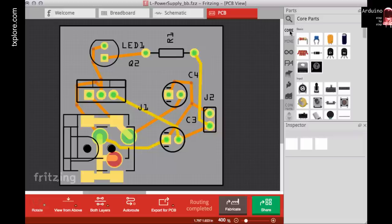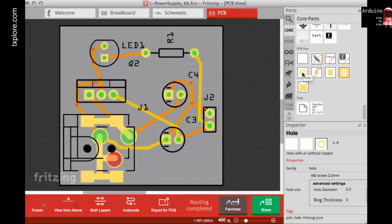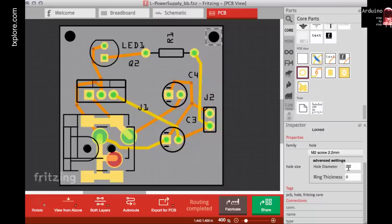Another thing to show you: in the core components list, scroll to the bottom and you'll see components for use in PCB view. For example, you can create mounting holes using the hole component — drag it to the edge of your PCB and it instructs the manufacturer to drill a hole there. You can control the diameter in the properties panel; 2.2mm is usually okay.